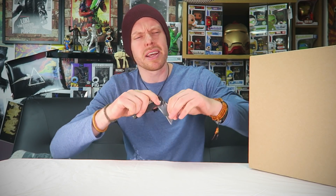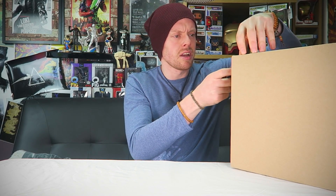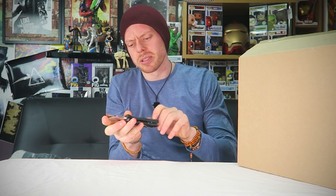The theme is whatever's in the box. The cost is whatever it comes to. I've literally got no idea, so this is going to be interesting. It's from somewhere in Wales, so if it happens to be you, let me know in the comments. I'll cut it open and hopefully we'll see what it is. It's got some weight to it and it's a rather large box, but who knows — could be anything.